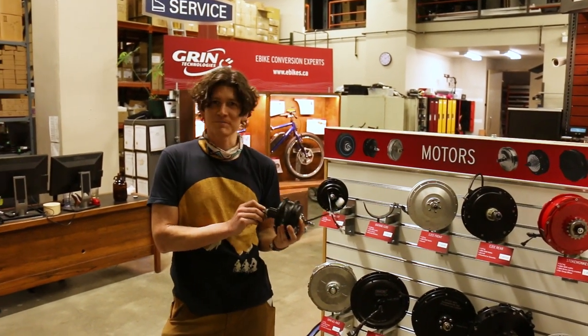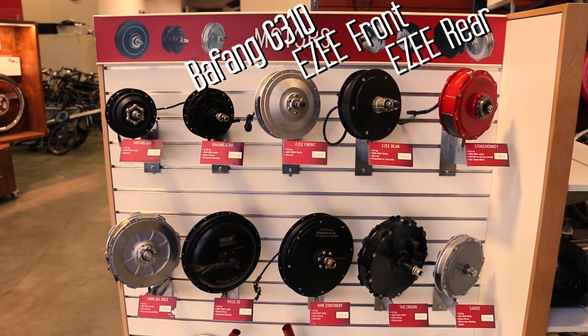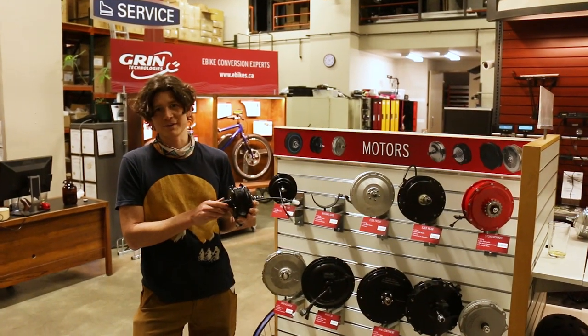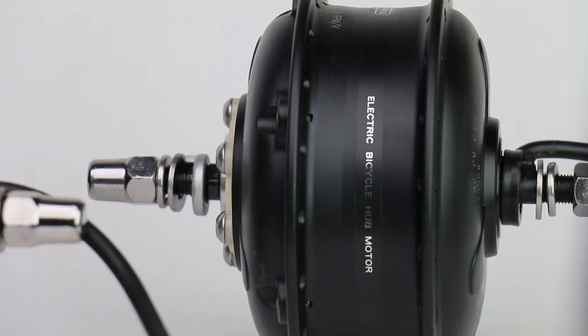It doesn't have the kind of torque and power of the larger easy motors or a big direct drive hub, but it's got pretty much the perfect assistance if you're somebody who has a decent commute and you want a boost for the hills or the headwinds, and you want to have the least amount of impact on the rideability of your bike as a bicycle.